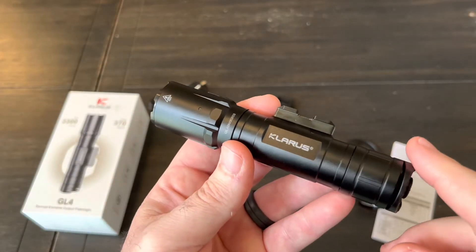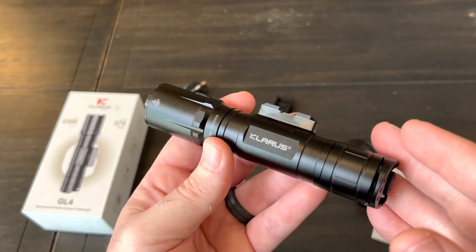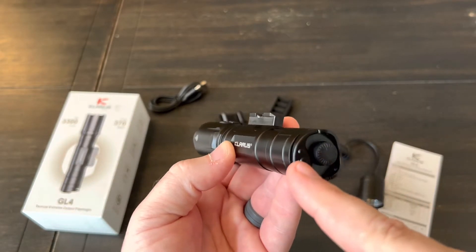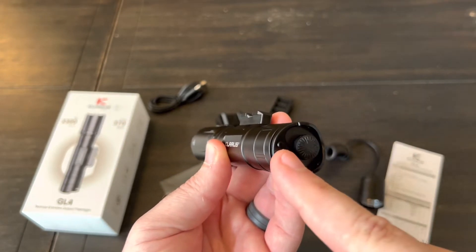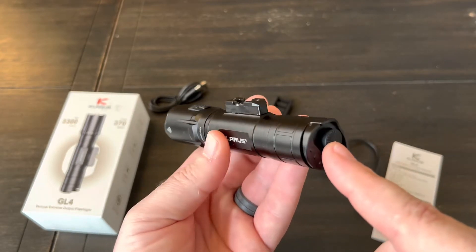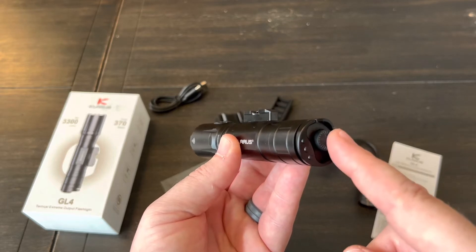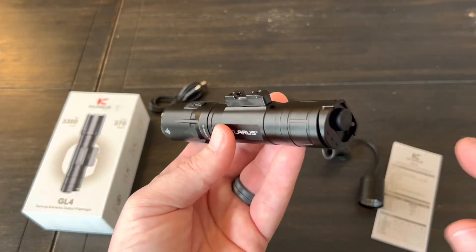This light has two different settings: tactical and outdoor. It ships in the tactical setting, which means when you push the main button it goes into turbo immediately, and when you push the little side mode switch it goes into strobe — so you have turbo and strobe. In the outdoor setting it has mode memory, so if you want to start off in medium it will stay there, and this button is always low. Those are the differences between tactical and outdoor.